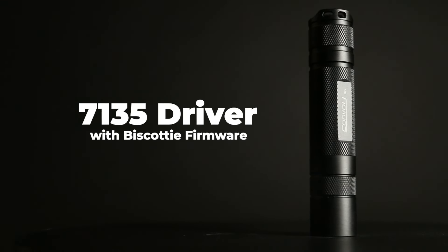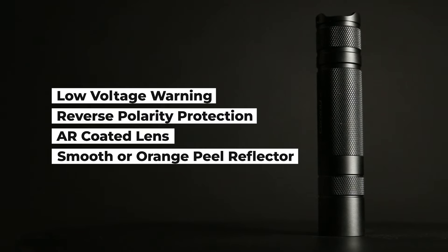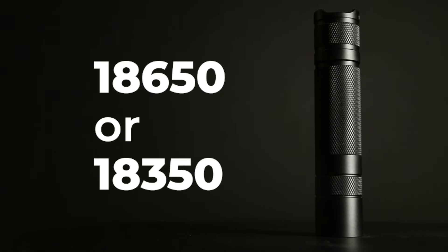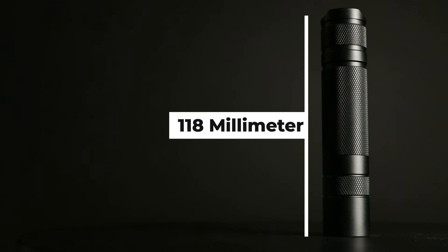CRI will depend on which emitter you go with. The driver is a 7135 with biscotti firmware — though not in this UV version. There's normally a low voltage warning and reverse polarity protection. The lens type is AR-coated glass, and the reflector is smooth or, as on this one, an orange peel finish. There's a memory mode. The height is 118mm, width is 24.1mm, and weight is 76 grams.